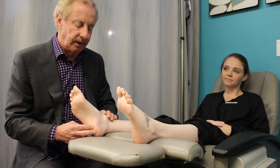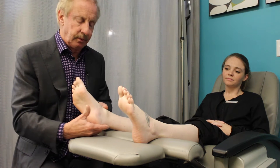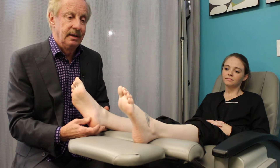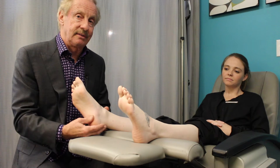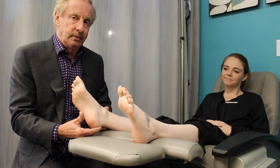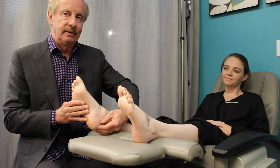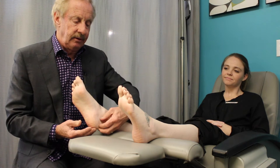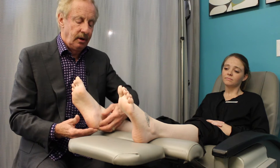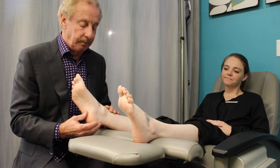Another area would be on the back of your heel — this is where the Achilles tendon attaches. A lot of times when this starts to bother you, any kind of shoe that contacts the tendon back there can be quite painful and sometimes a little bit swollen. We can use regenerative medicine here as well for chronic Achilles tendonitis or small tears in that area.